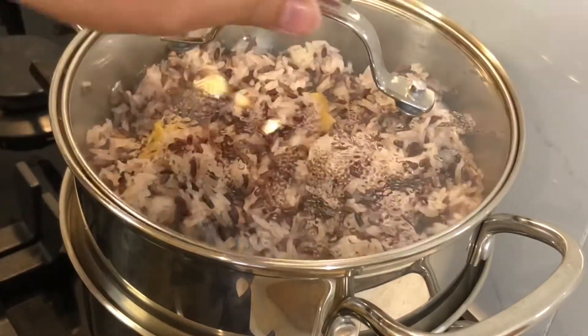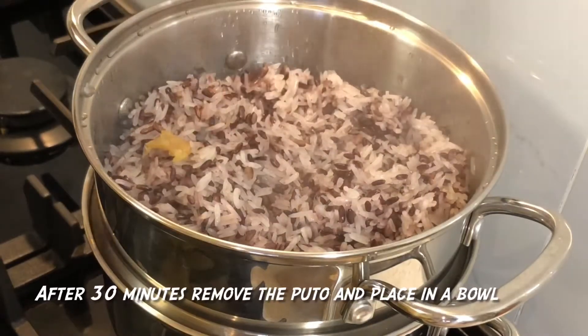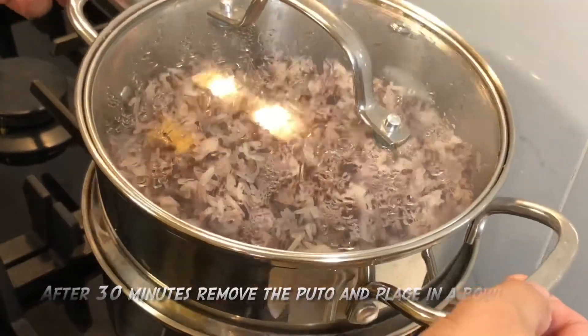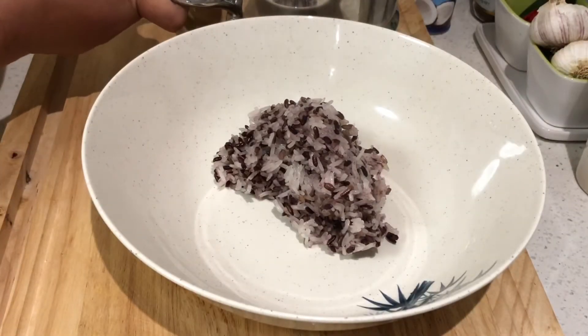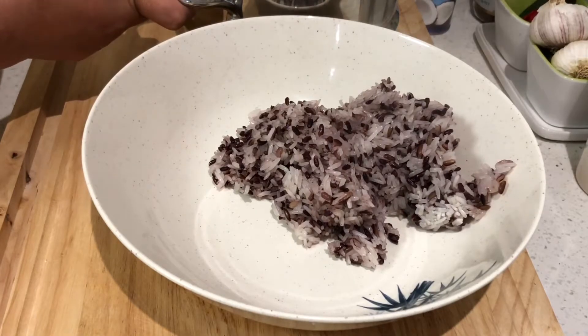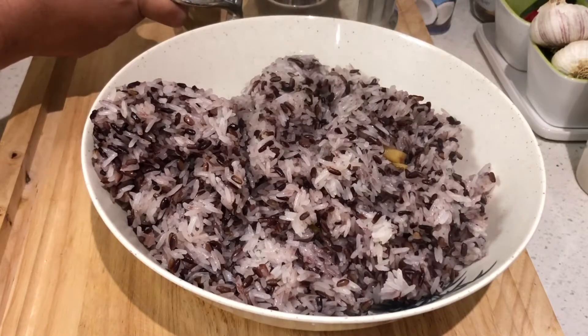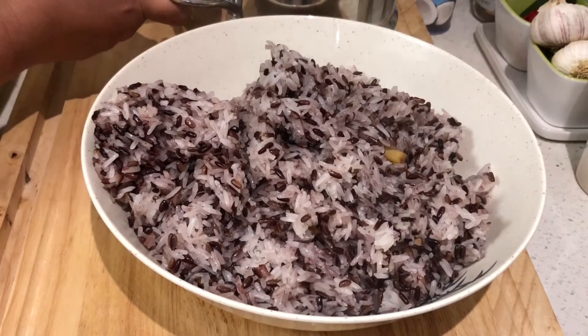Please put the rice in a little bit. Put the rice in. Let's cook the rice — it will take about half a day to cook properly.